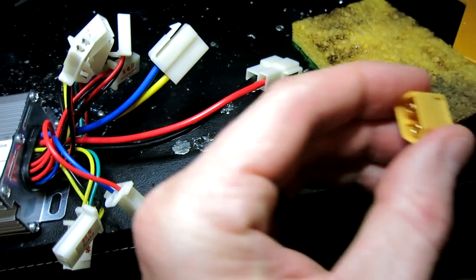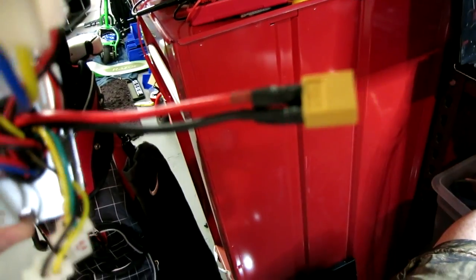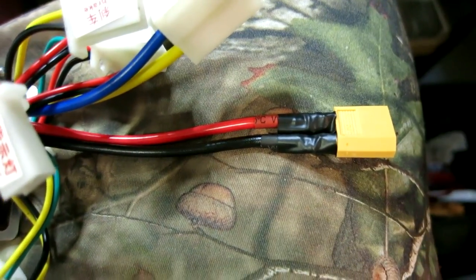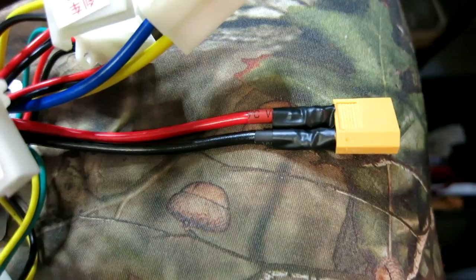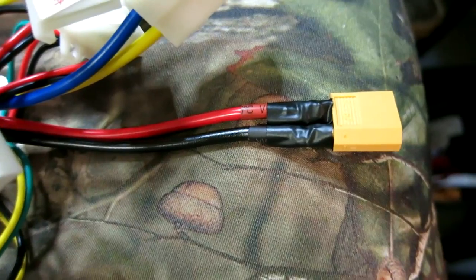Let's go ahead and snip these off, solder these wires in, and that will be complete for the battery portion. We have our XT60 connector soldered on. Electrical tape will be your friend if you aren't the best solderer — sometimes the shrink wrap won't fit over the ends of the solder if it's not as smooth as you'd like. The job gets done, but electrical tape is your friend.